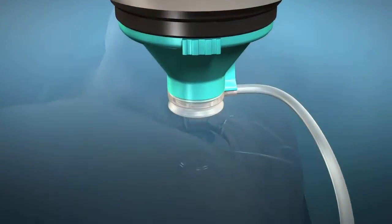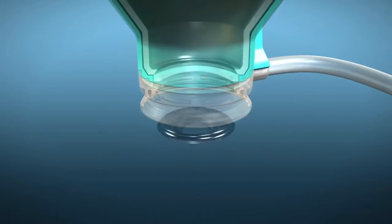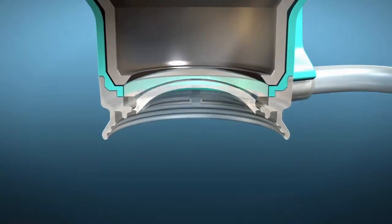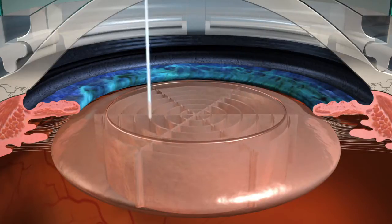With many technology advancements in cataract surgery, surgeons have options that allow patients to make informed decisions on how their cataracts will be removed. One such advancement is the LensX laser.